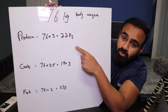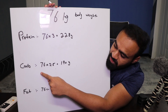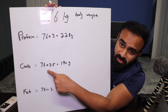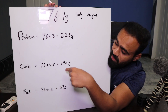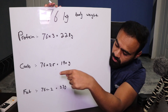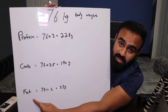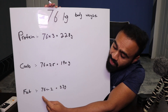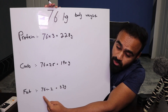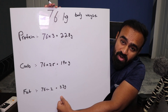For body recomposition, we calculate macros based on body weight. For protein: multiply your weight by 3 — so for 76 kg, that's 228 grams of protein. For carbs: multiply by 2.5 — so 76 kg gives 190 grams of carbs. For fat: divide your weight by 2 — so 76 kg gives 33 grams of fat.